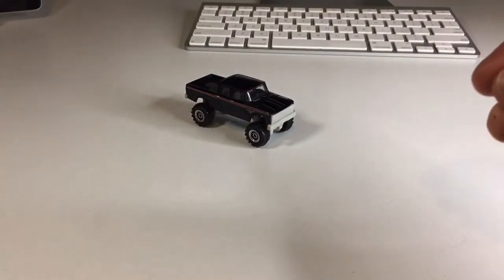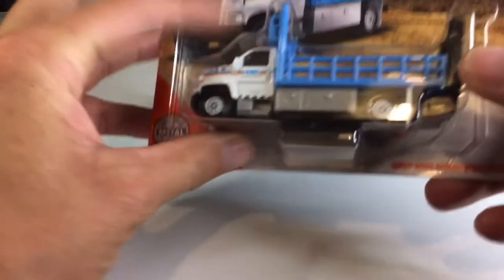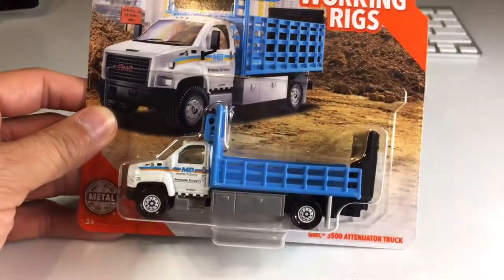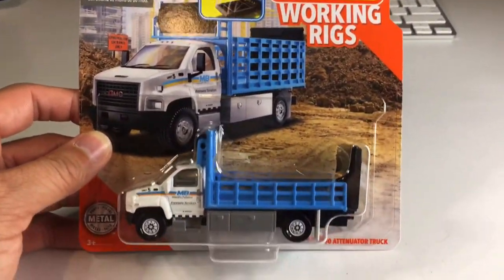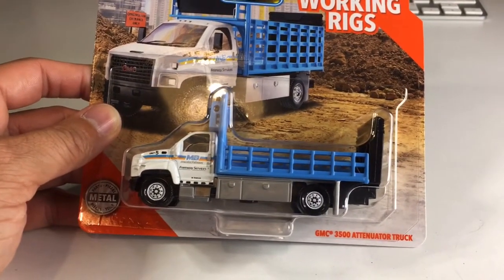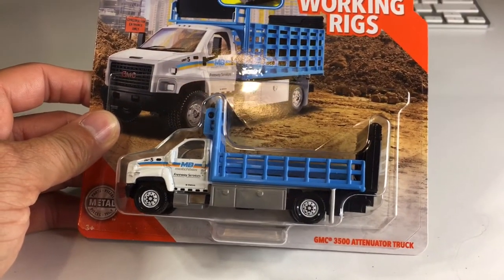Alright, that's going to go right there. And now for our second and last vehicle in today's episode — we have this awesome working rigs GMC 3500 attenuator truck.